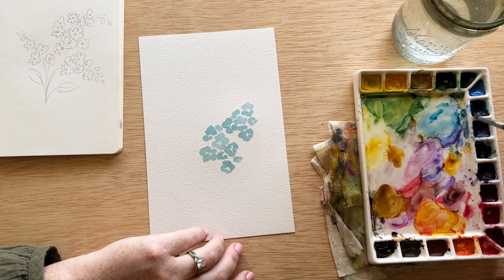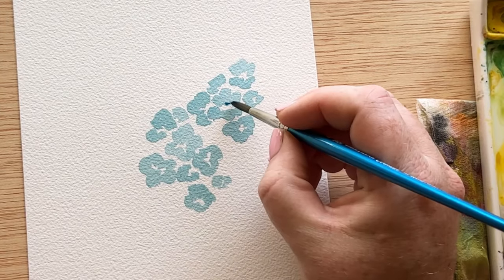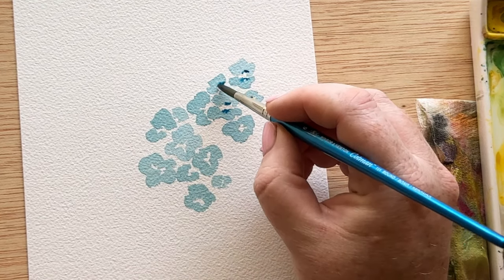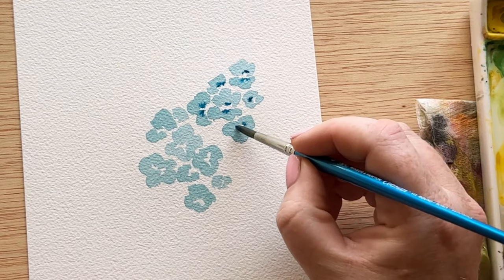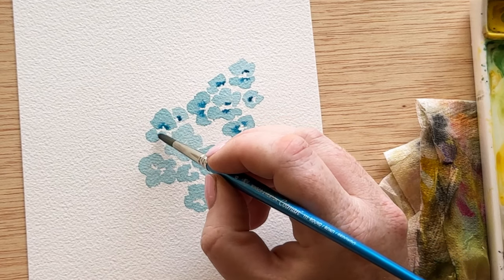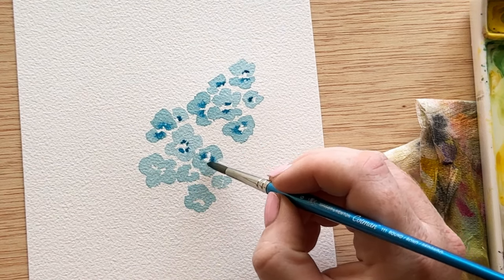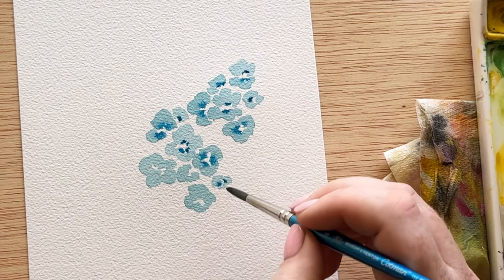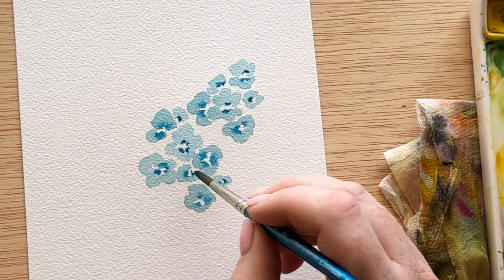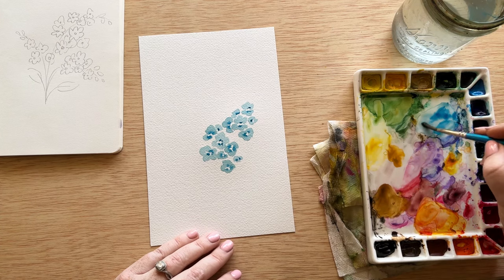Now I'm picking up some really bright fallow blue, and while these flowers are still wet, we're going to tap that color right around where our center is. We're leaving those centers nice and big and open because forget-me-nots have a beautiful bright yellow center. We want to add some accent so that our petals don't fall flat by bringing in another color that can bloom and bleed while everything is still wet. To get this perfect bleeding effect, make sure your flowers are not too wet and that the color you're adding is more saturated with pigment than with water.